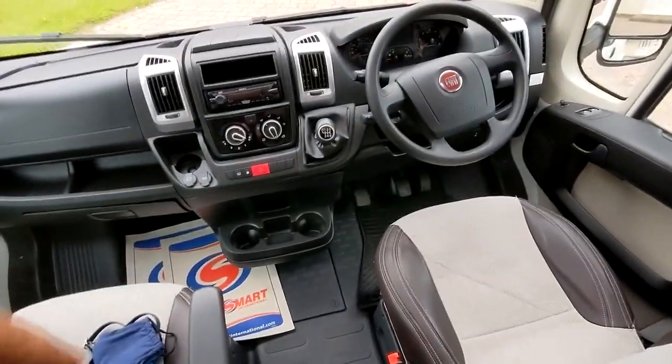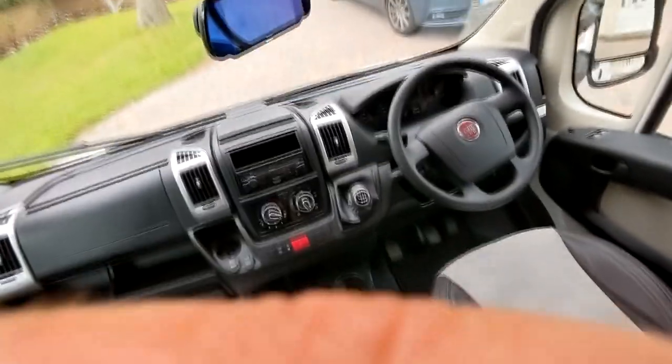Got two seats here. It's a manual and it's pretty easy to drive, although you have to use that budget reversing thing. You've got two seats here, which is quite good.